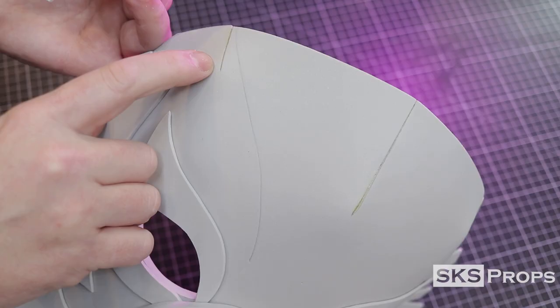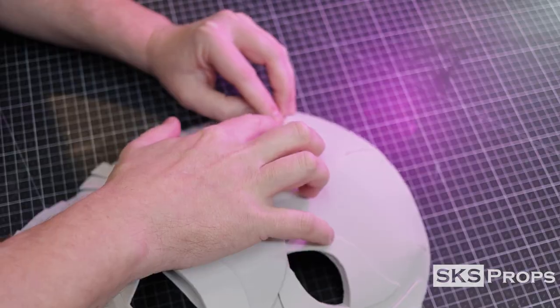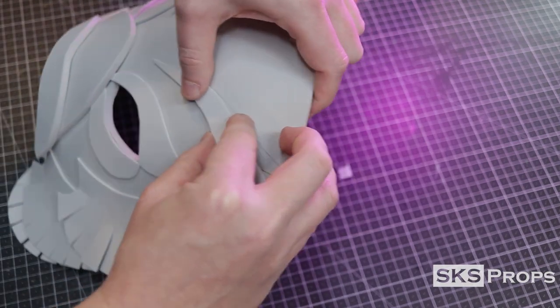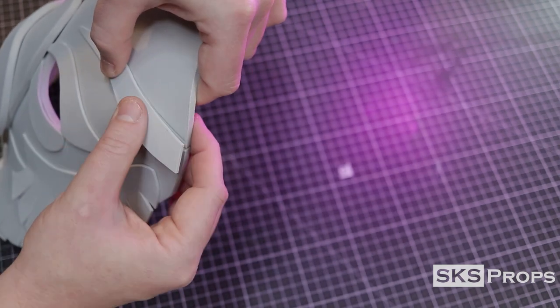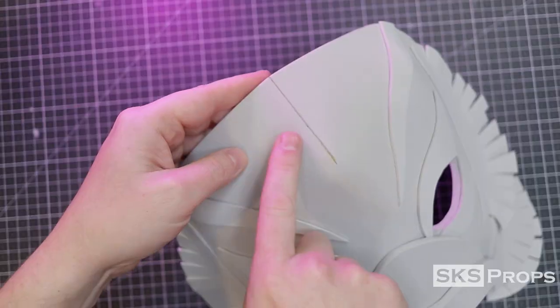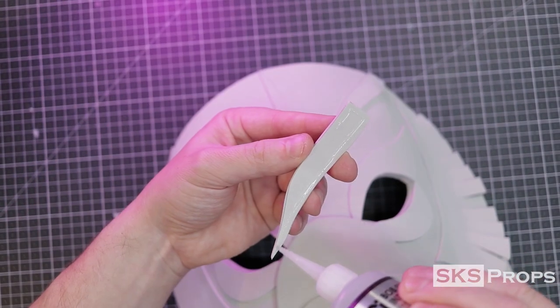Because of the slight curve at the top of this mask we have these visible seams. To get rid of those and cover them up I'm going to be using some two millimeter HD foam facial details. Just like the lower details these are lightly marked onto the mask so there's no guessing when I'm gluing them down. I've got one more seam to cover in the middle of the mask, and just like the other ones this is marked, glued, and put into place.